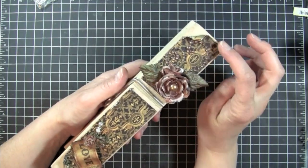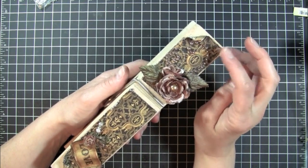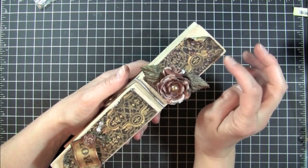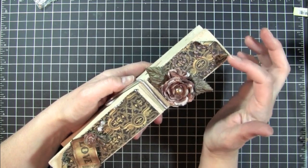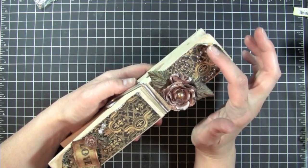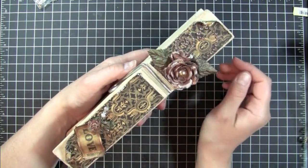And then I ran this through my Distress It machine by Zutter — it's one of my latest toys — and then inked it using the Black Soot Distress Ink by Tim Holtz. And then as I glued my piece down, I left the corners on the top and on the bottom here unglued so that I can kind of curl them up.